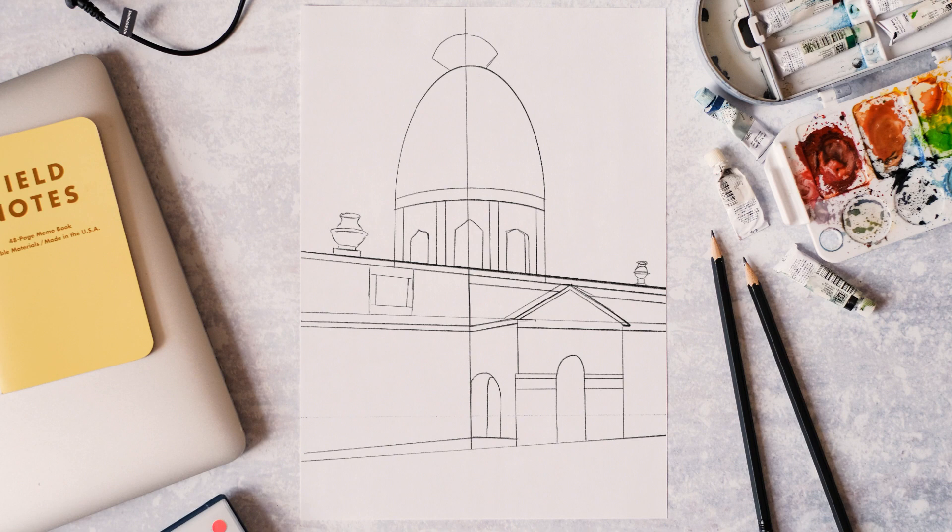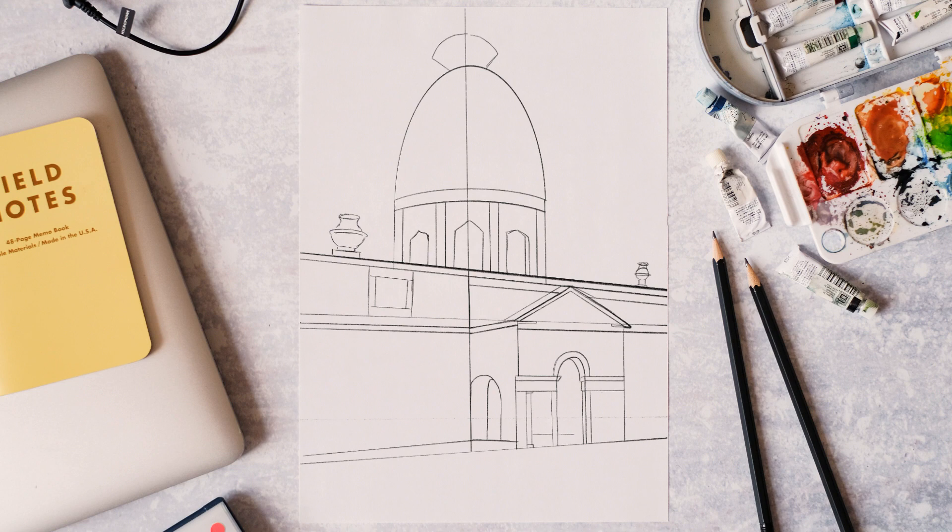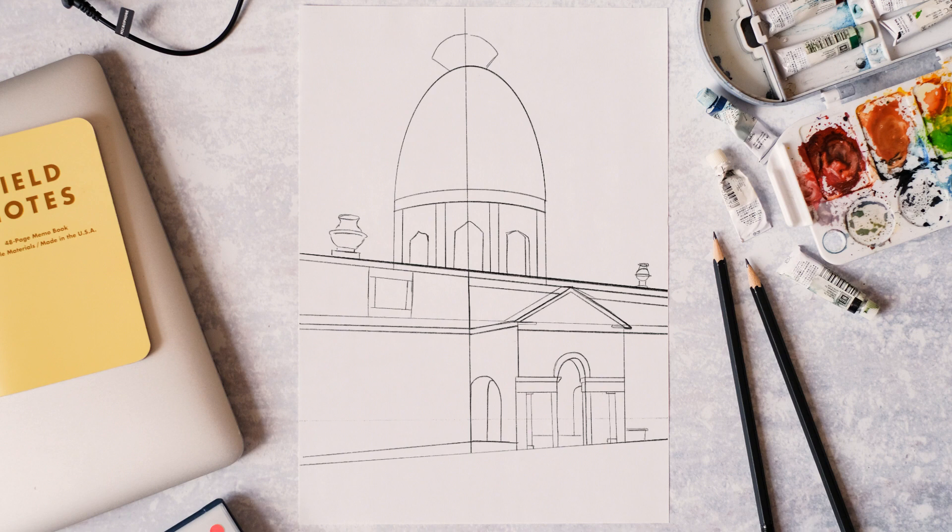This is the structural bit — this is the bit that will really make or break the drawing. You've got to make sure that you've got everything in the right place and in the right perspective. It's really important that you do that before going into too much detail. Although I can't help myself here — I'm just going to add a little bit of detail.